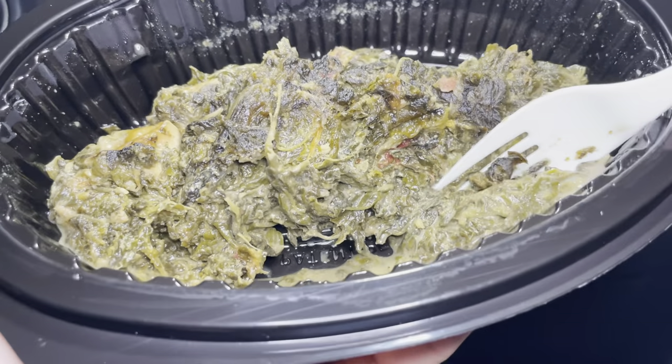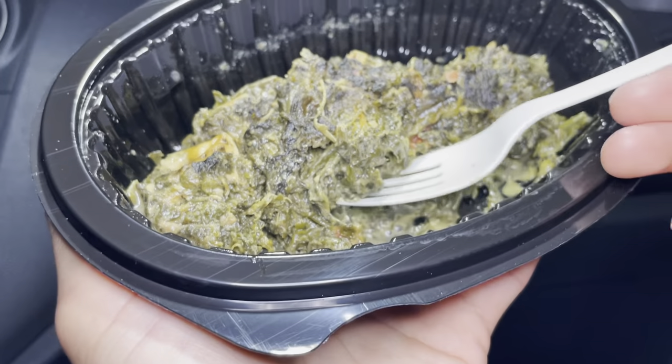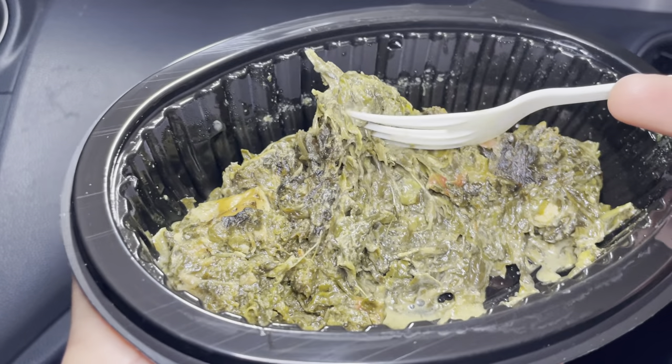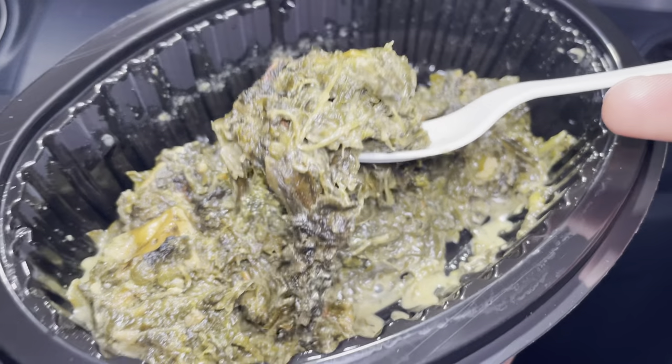Nice and warm, perfect saltiness. Very easy to chew and healthy, guys. Wow, try this!